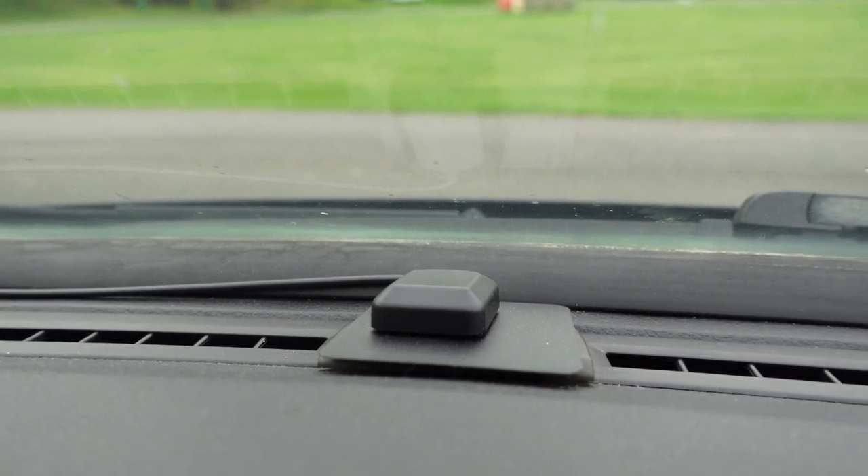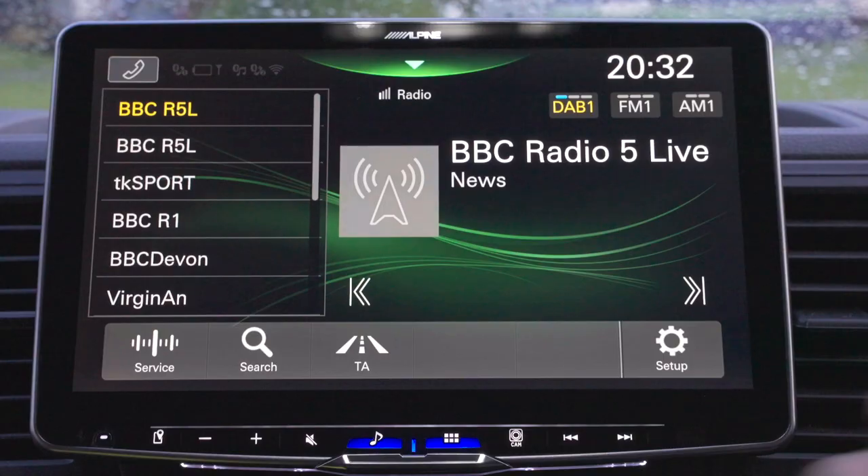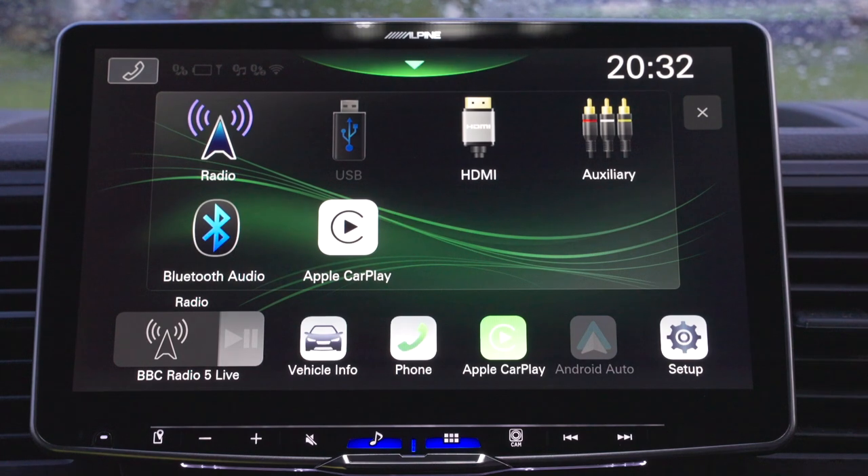GPS already has a receiver for this unit which is plug and play — I've just got that on the dash. I haven't used the GPS from Wired Campers, but I do have the DAB antenna and you can see a big difference.